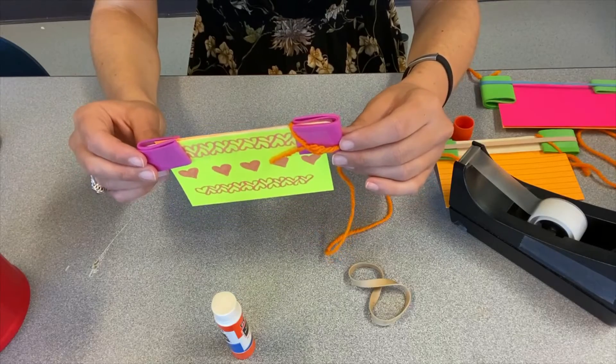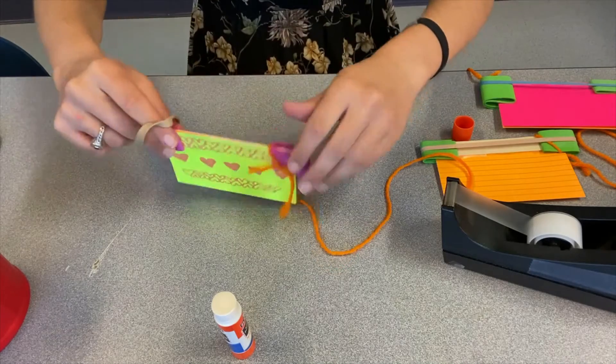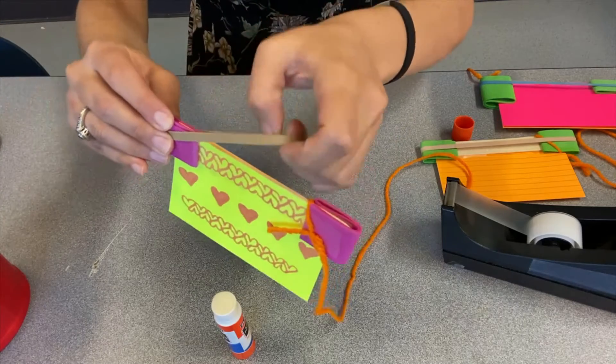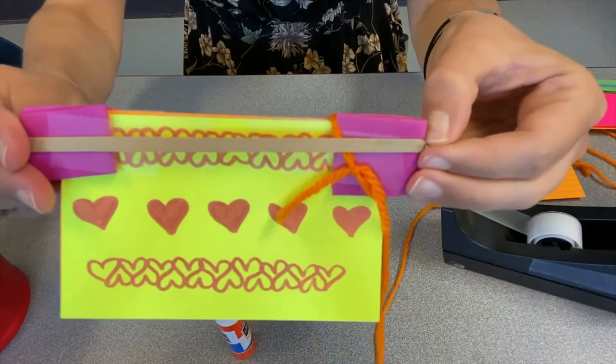The next thing to do is to take your rubber band and put that right around the whole part of where your craft stick is, around the foam, over the string, over the cards. So it looks something like this.